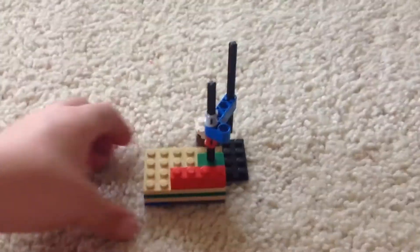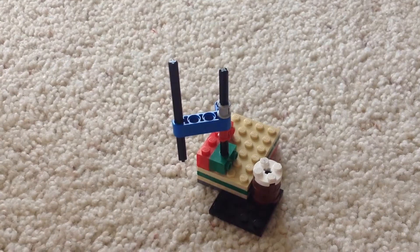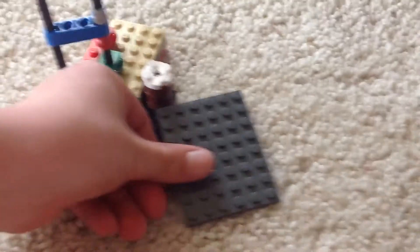Hello, this is Fun Fun Fun, and today we're going to be making this Lego Grabber. It can pick up the barrel right here, and it can put it on the cargo bay.